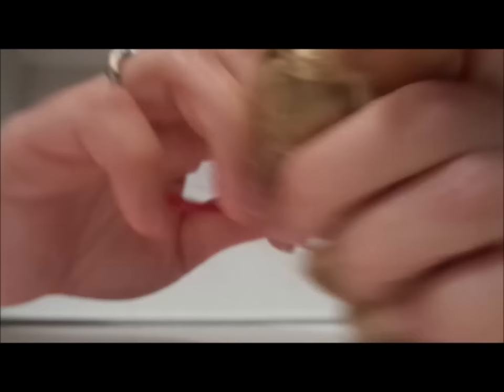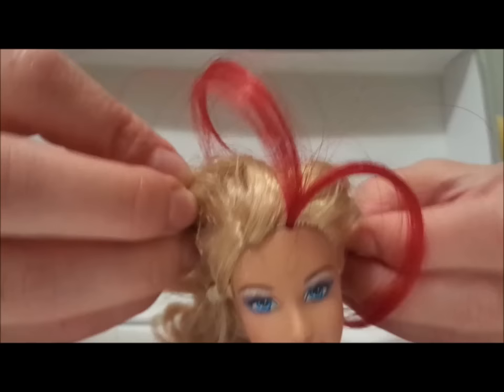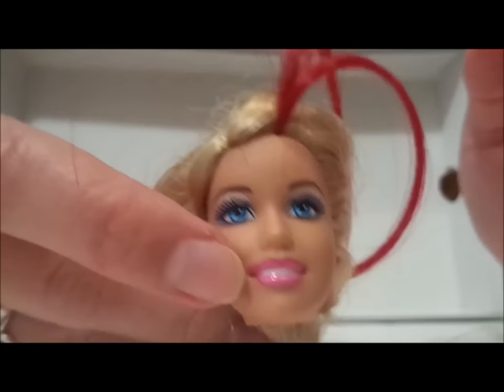I'm not tugging very hard, but just to show you guys — now Barbie's got this awesome highlight. Oh, fabulous — she's like a cockatiel! What you would typically do is just go around and add all the highlights, or re-root the whole head, or whatever you're trying to do. Then you would dip it all in hot water so that you can style it.